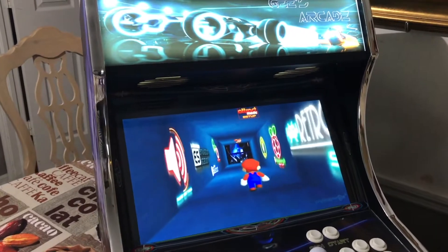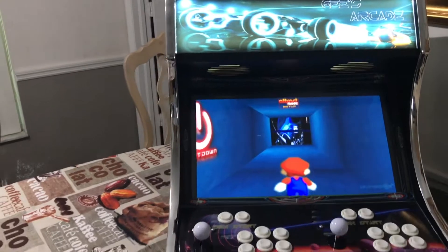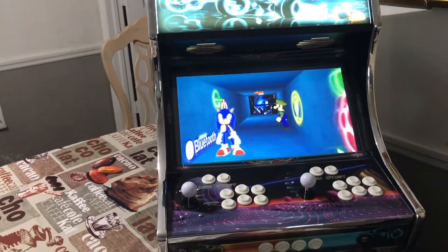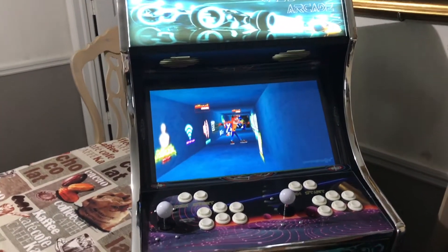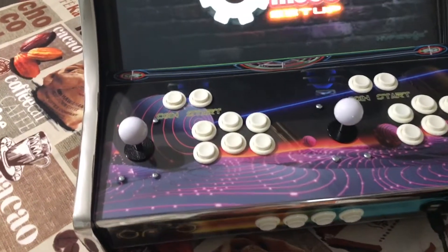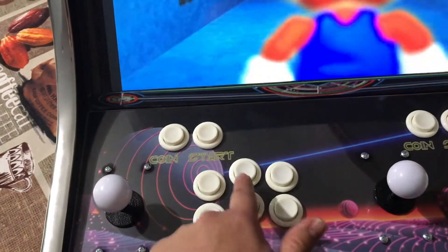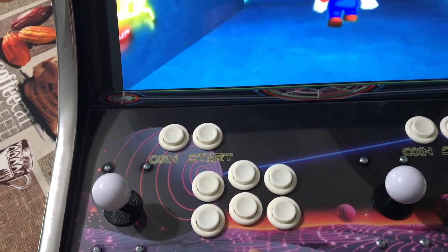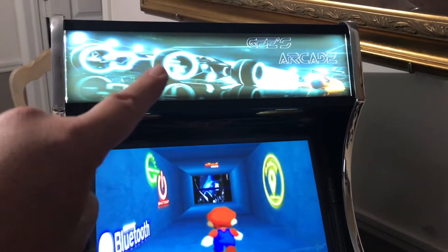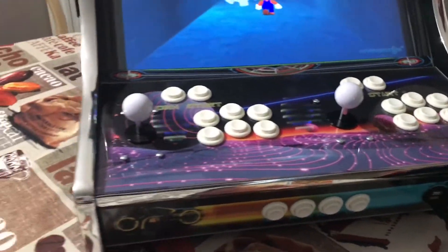The base cabinet starts at $219 and from that point on anything you want to add on is going to cost you. The base cabinet at $219 comes with the cam-lock screws that put it together — it's like IKEA furniture, it just all goes together. Then everything else will cost you, but you can pick the colors that you want. They even have LED lights you can purchase as well, and of course all the graphics like the marquee, the control panel, and the admin panel.